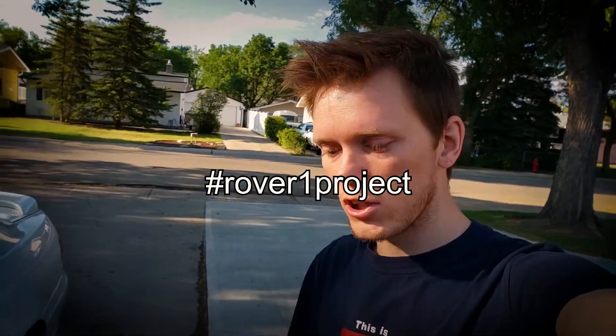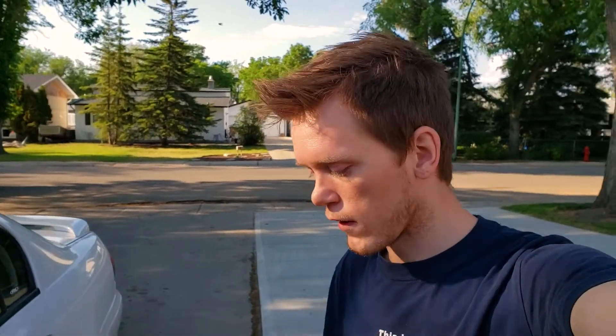Hello and welcome — this is a slightly different video than you'll be used to seeing on my channel. Today we're going to change the front brakes on my girlfriend's car.